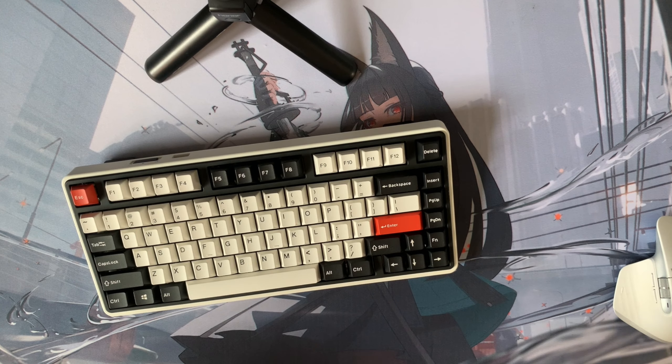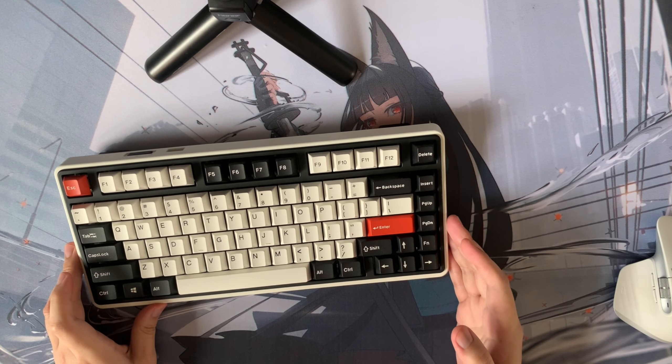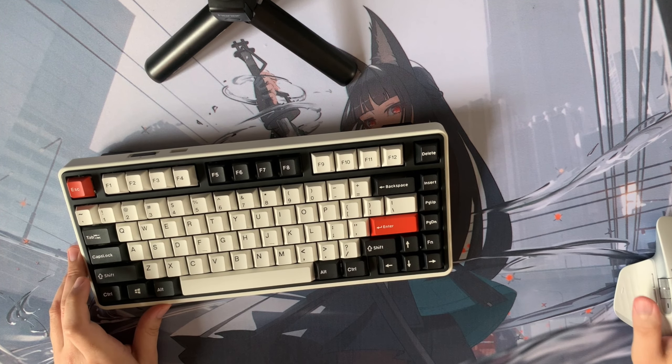With all that said and done, let's have the actual sound test. I know a lot of you care about how the keyboard sounds and nothing else, so here we go.